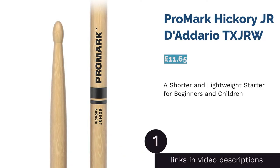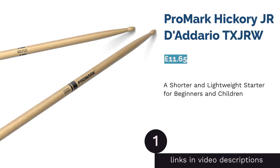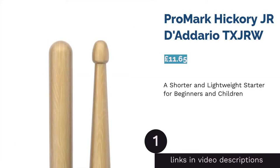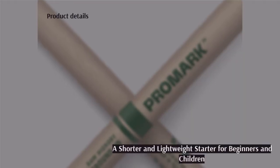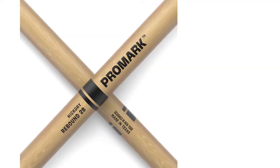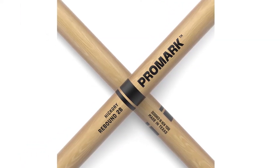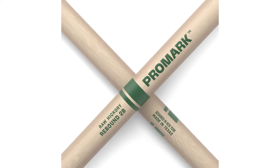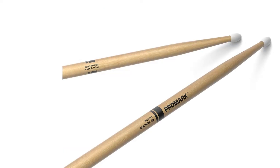The first product on our list is the Promark Hickory Jr. D'Addario TXJRW. Promark have delivered a fantastic smaller stick for children, or for drummers whose hands aren't comfortable controlling full-sized sticks yet. These sticks are only 13 inches long, which can also help learners develop a better understanding of how to handle their sticks.